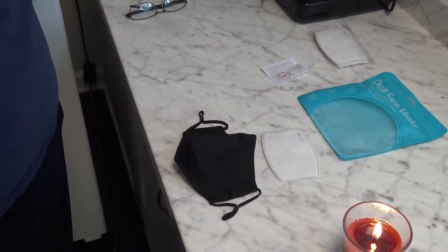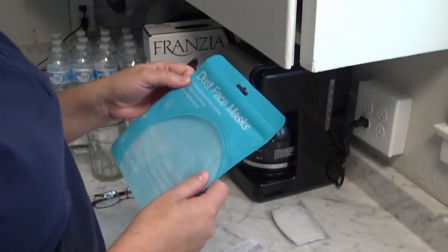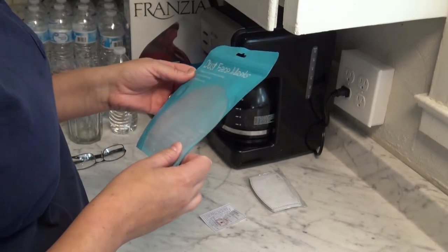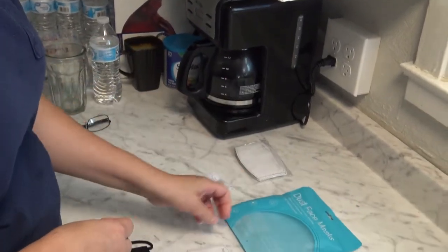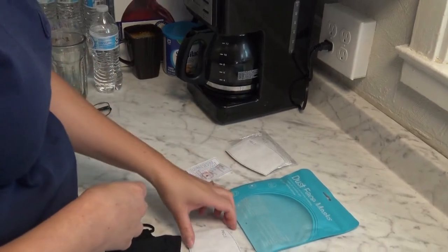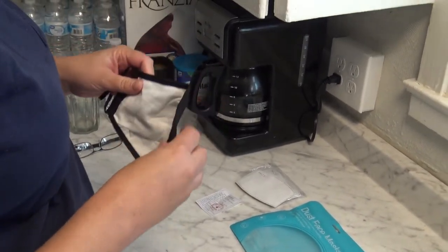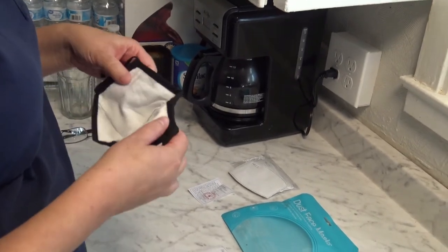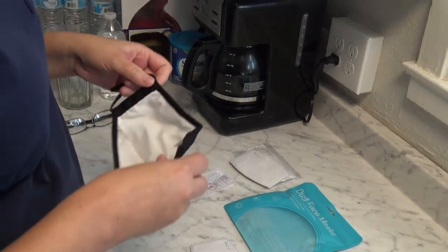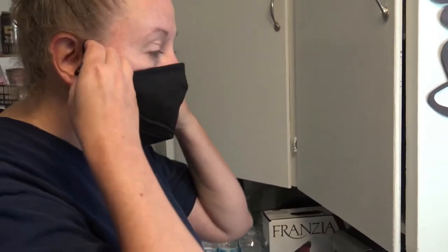I'm going to be testing out the dust face masks from the brand Page One. It actually comes with a bunch of little carbon filters. This mask is five layers and it is 100% cotton. As you can see, it does have a little pocket here so you can stick in your filter. First I'm going to test it without having the filter in.